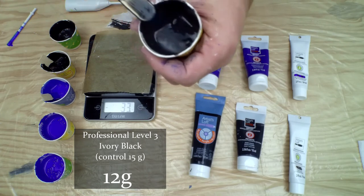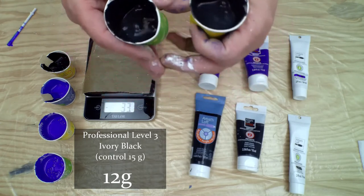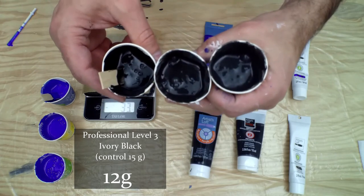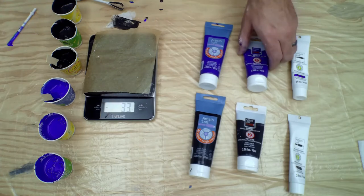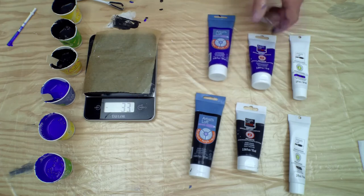These two are very similar now but they're way more gray than the black we get from the Academic student grade. Before we pour all of these paintings, if you're enjoying this video please like, subscribe, and hit the bell icon so you can see any videos we put out in the future, and I'll be right back to do the pouring of each of these paintings.